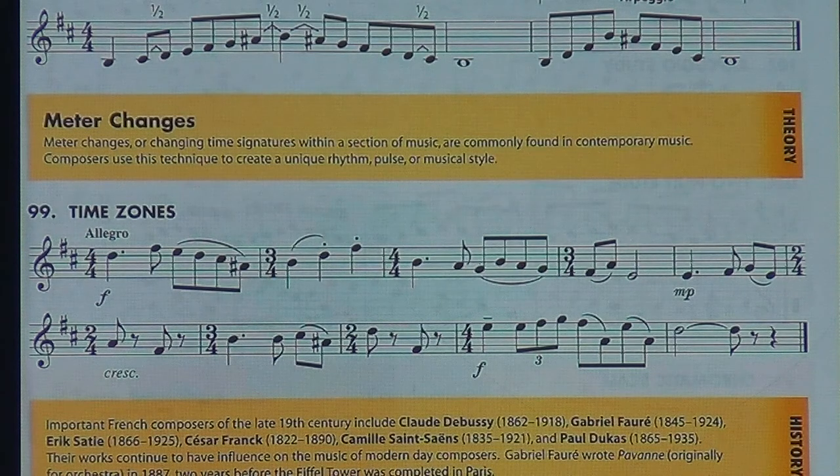The second line, second measure, last note — same thing, A sharp. The meter changes: it starts at four — one, two, and three, and four — then it goes into three — one, two, three — then back to four — one, two, and three, and four — and so forth. Here we go, finger silently. Time Zones — one, two, ready, end.